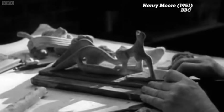Moore took up his notebook and pencil and set down to work up the first ideas for this new figure, uncertain at first of its form, shape or material. This was the first large reclining figure Moore had ever done in metal.